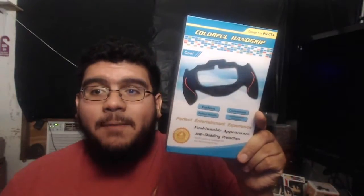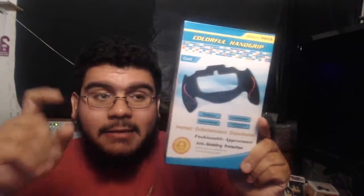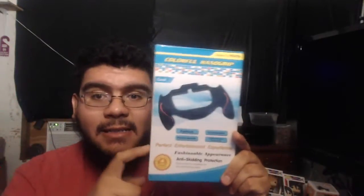I've recently bought a hand grip for the PS Vita. This is for the original PS Vita, the OLED screen Vita, so this is the first model Vita. Just to let you know, this doesn't work on the slim model Vita, so let's just get that clear — slim model Vitas don't work on this.